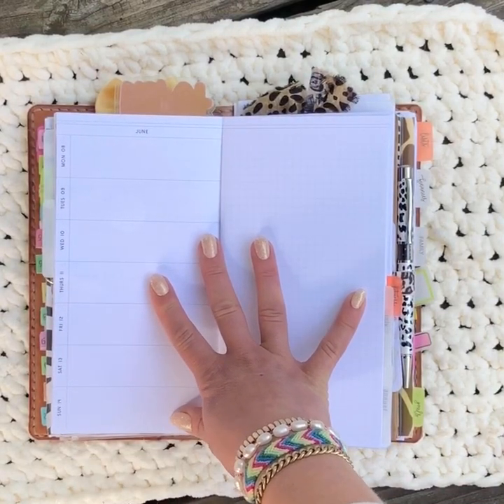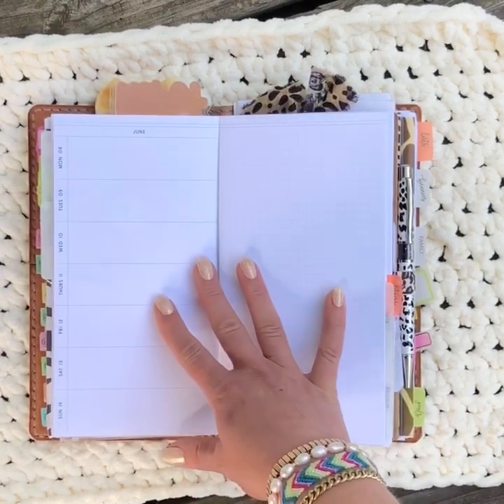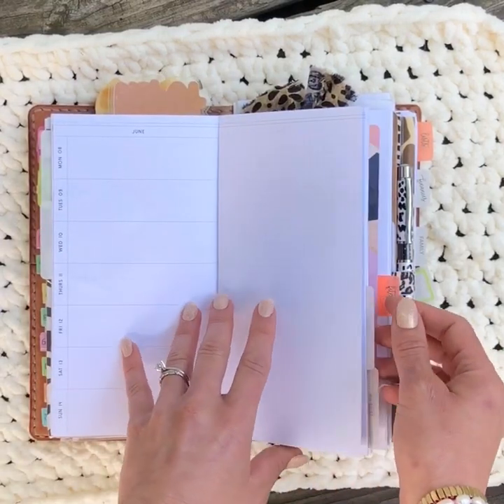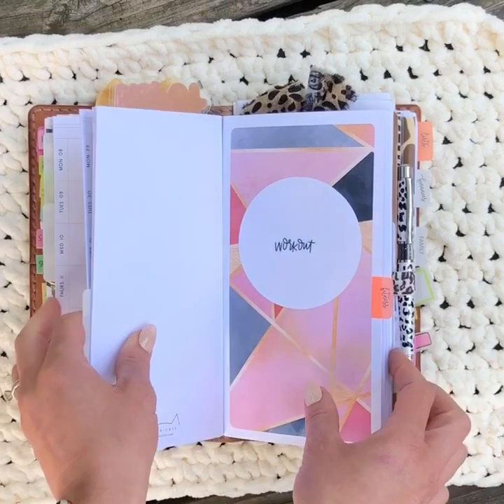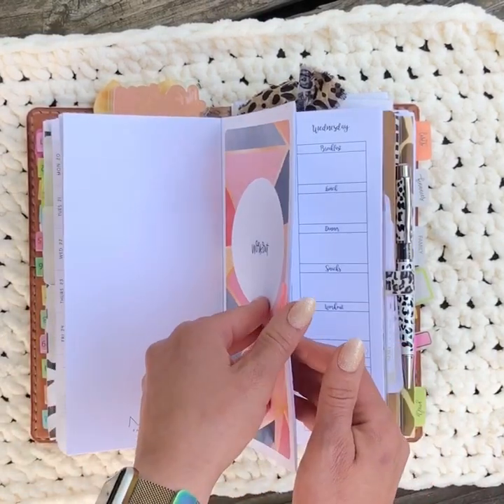I share all my weekly spreads on my Instagram page — I just take the time to blur any private information. So if you're curious what my weekly spreads look like, I invite you to come follow me on Instagram where I'm also a bit more active. Then jumping into my weekly planning insert is my fitness or workout tracker.